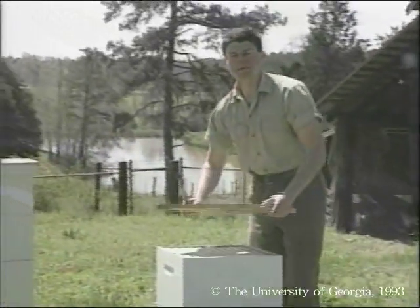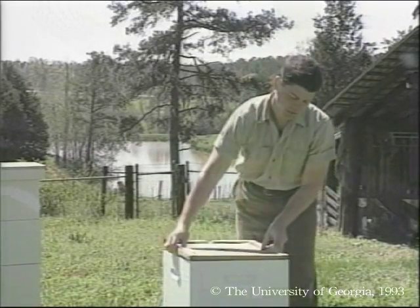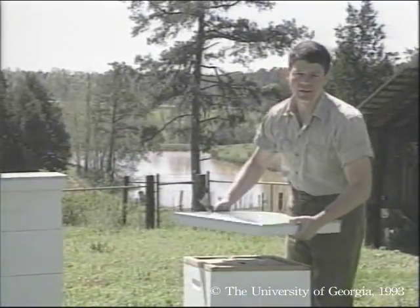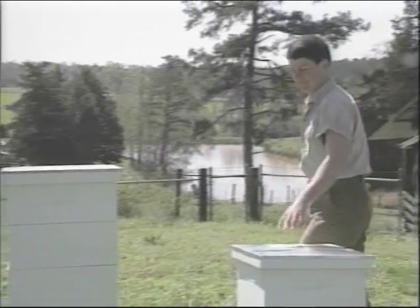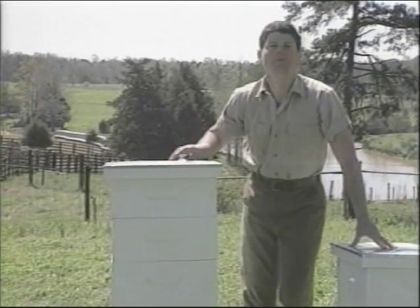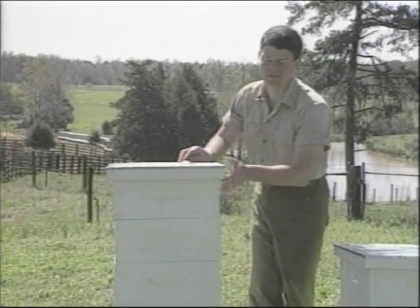There are two types of covers on beehives. The first is an inner cover which provides insulation with a dead air space. The second is a heavier outer cover which is simply a weather barrier. Beekeepers should never harvest honey from this brood nest.